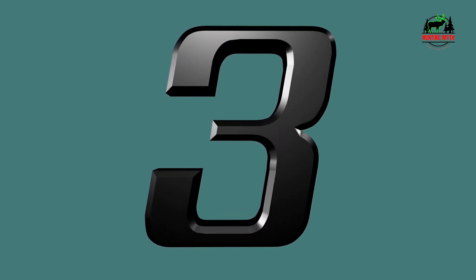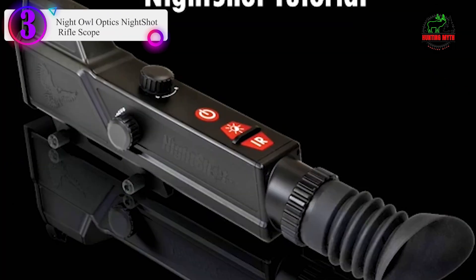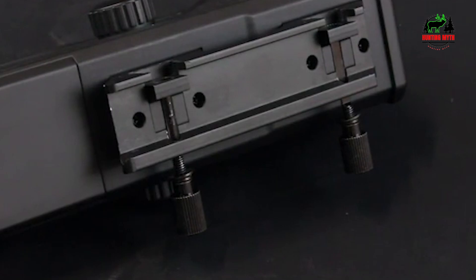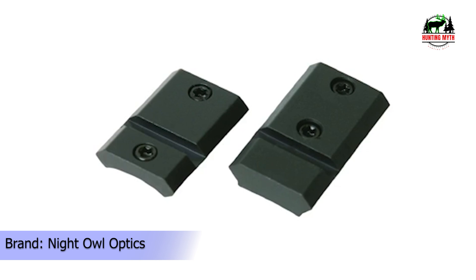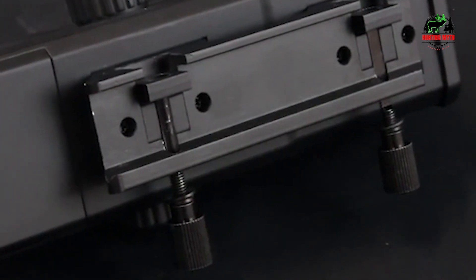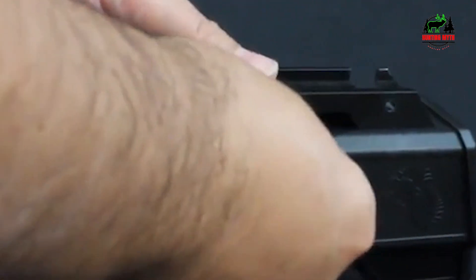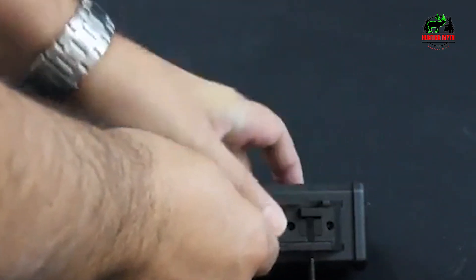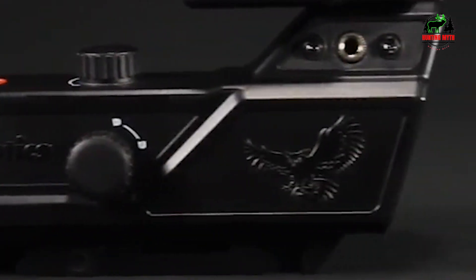Number 3 in our list: the Night Owl Optics Night Shot Rifle Scope. When I first came across the Night Owl Optics Night Shot, I was skeptical, especially since I'm an avid hunter accustomed to a variety of night vision scopes. However, this scope, priced under $300, turned out to be a pleasant surprise in several ways. The tracking capabilities impressed me — I sighted my Night Shot at 50 yards as recommended, and it held zero flawlessly throughout multiple hunting sessions. Although some users have reported issues with this, the company seems responsive in offering replacements. The glass quality, while not on par with high-end models, is more than acceptable for the price.